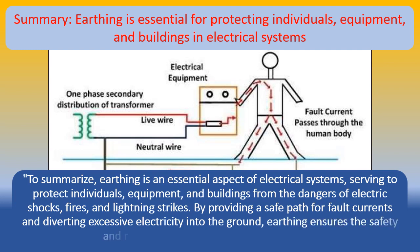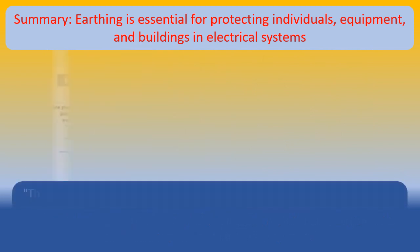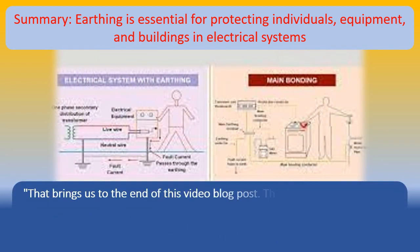That brings us to the end of this video blog post. Thank you for watching, and be sure to subscribe to our channel for more informative content. If you have any questions or would like to share your thoughts on earthing, please leave a comment below. Stay safe and see you in the next video.